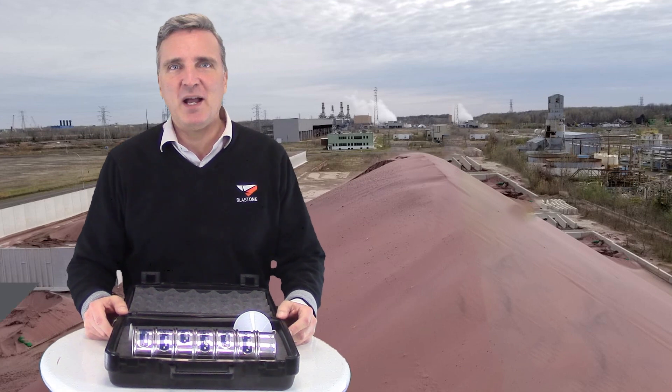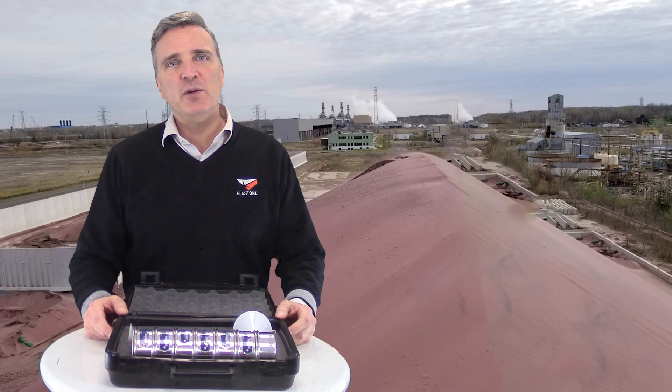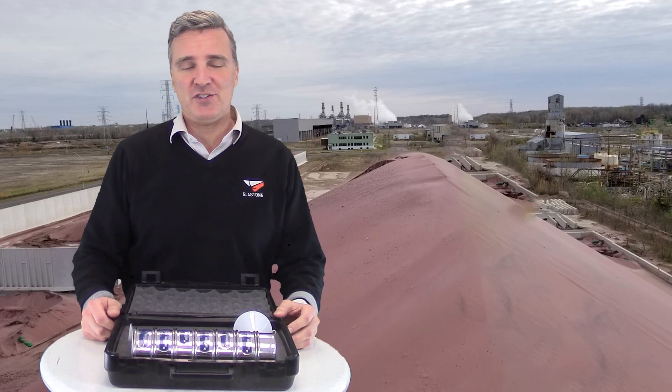Greetings and welcome to this week's Primed Insight. My name is Steven, I'm a manager here at BlastOne. This week we want to explain the importance of testing your abrasive particle size.